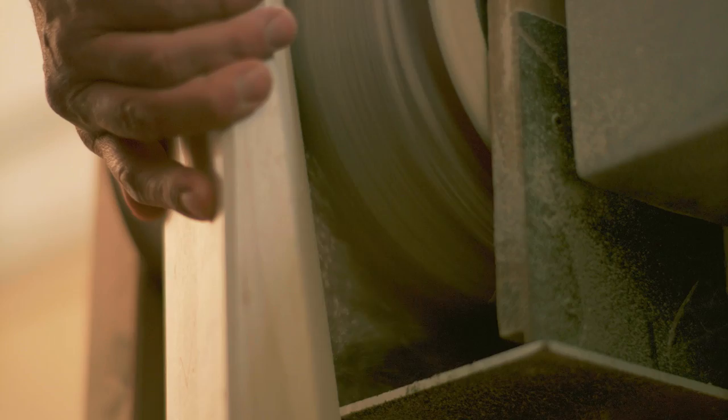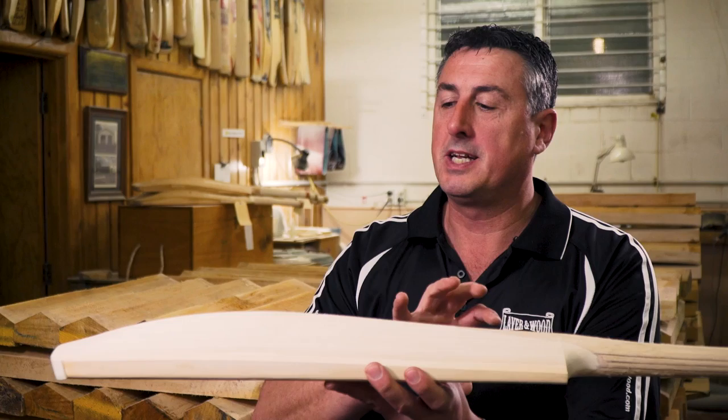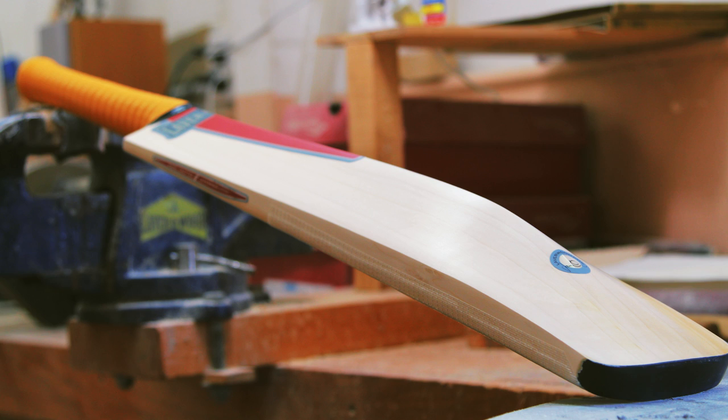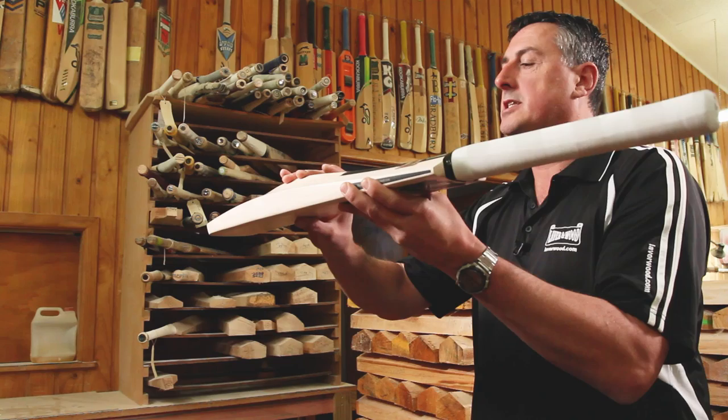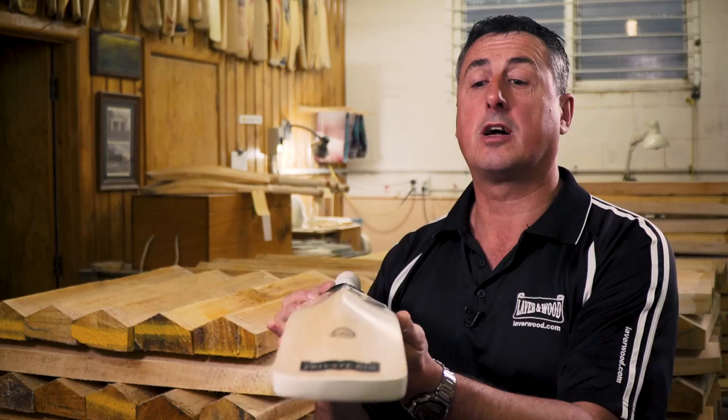The classic profile has a mid-to-high sweet spot giving very fast bat speed but also quite good value for shots — it's for your really traditional batsmen. The special profile has a really good power-to-weight ratio, fast bat speed, and super pickup. The weight is concentrated in the sweet spot with wood taken out of the top and bottom areas, and it's also scalloped out — making it an ideal choice for a natural stroke player.